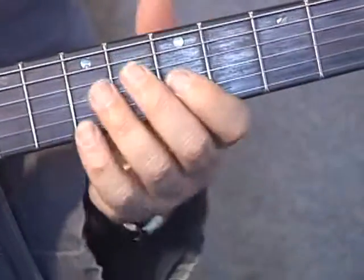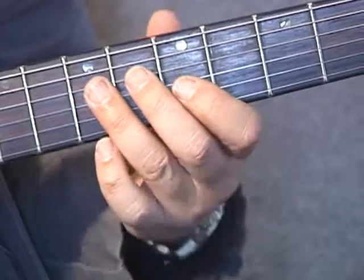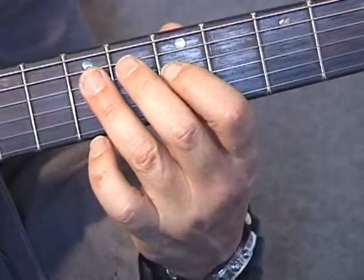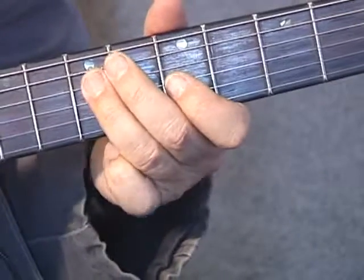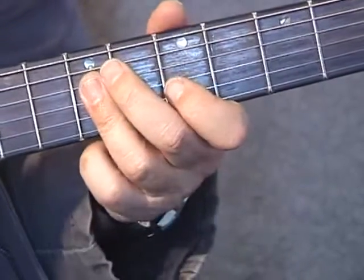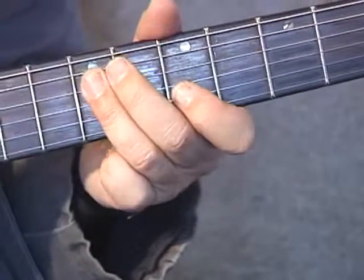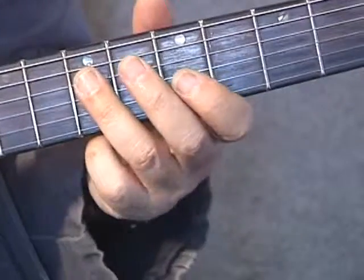Third finger now goes onto our G string once again, and above it we have our A note, third fret of the D string. What I tend to do there is just flatten that third finger, coming back to my D.